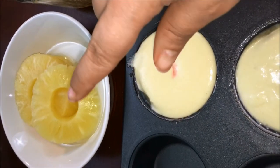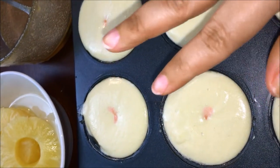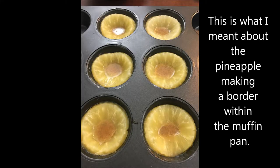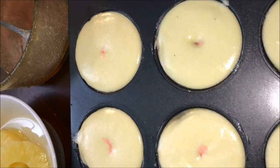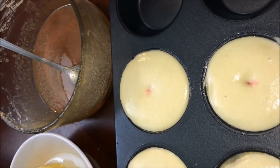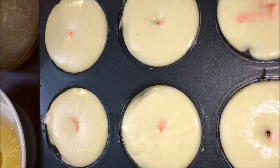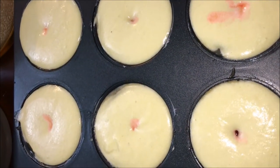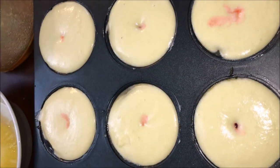One thing to note: these pineapples are too big for the cupcake tin, so I squeezed and pushed them in, and they formed a little border around the edges. What I first did was put some of the brown sugar mixture in the bottom of the pan to coat it, then placed the pineapple on top — you're supposed to put the cherry in before the pineapple, but I squeezed them in after. Maybe it'll be a surprise within the cake — this is my version of a pineapple upside down cake.